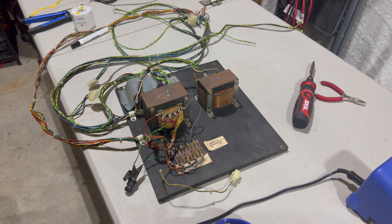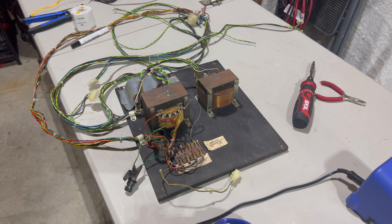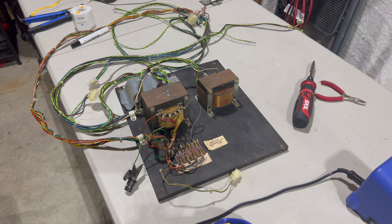The transformer assembly went back together pretty easily. I did cheat a little and refer to the other Ms. Pac-Man transformer assembly just to confirm a couple of things.